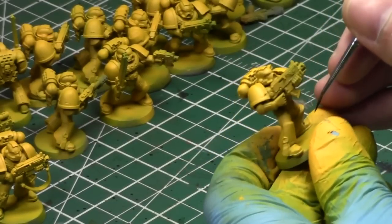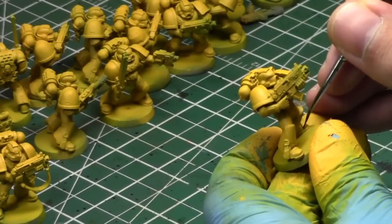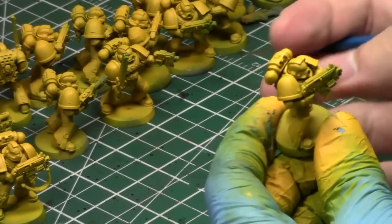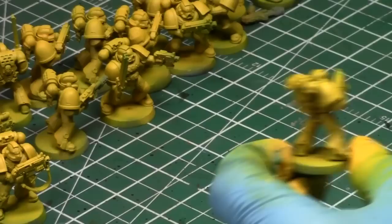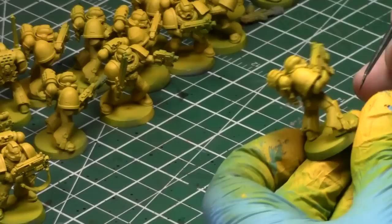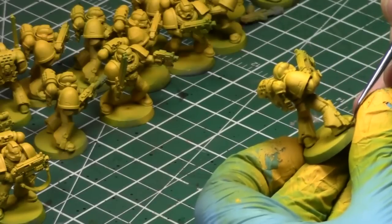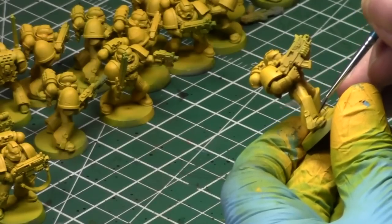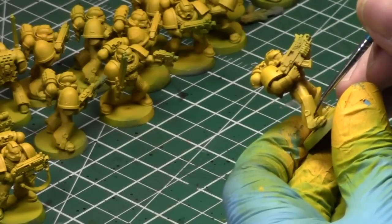Right now I'm adding Soft Body Black into the recesses just to do some post shading. People wonder why I do post shading — it's because I airbrush first. If you do a Zenithal approach with an airbrush, you post shade afterwards, so you take advantage of the highlights and then add some shading into it.